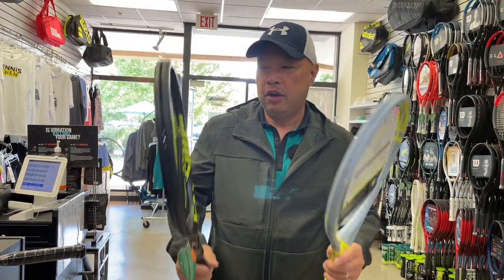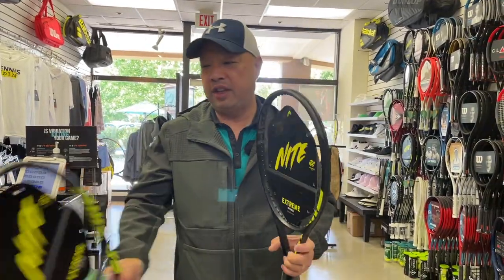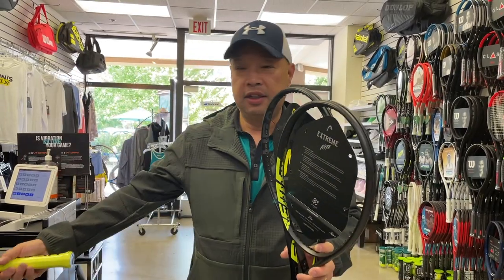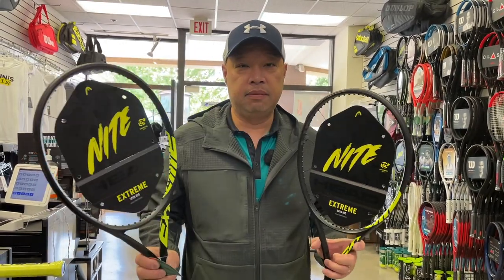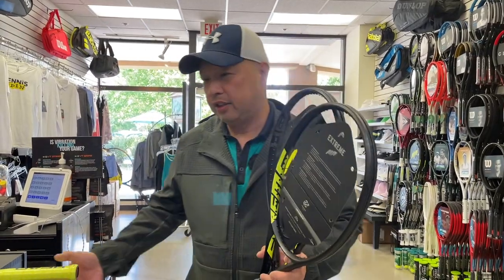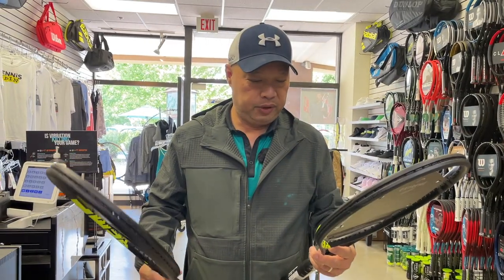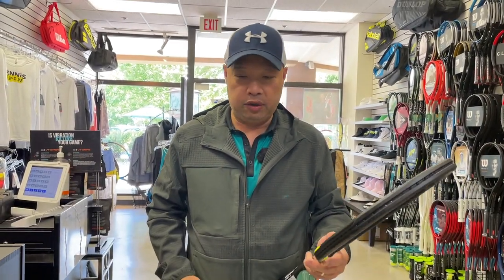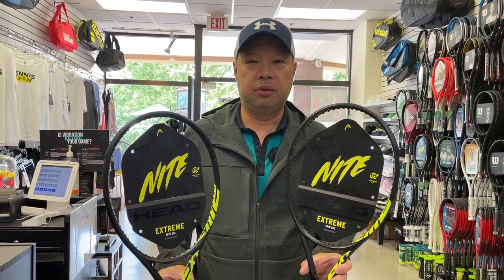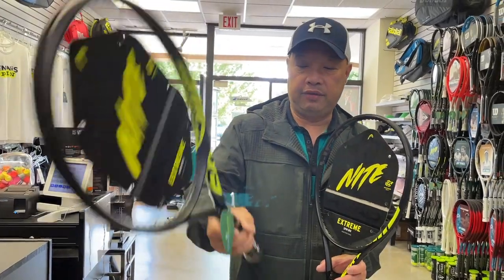So what's the difference between the two rackets? Well, you use this one during the daytime and then you use this one at nighttime. Just kidding. Anyways, there's actually not a whole lot of difference except that it's just black. We got the two rackets only that they decided to night out — we got the MP, which is the number one selling extreme out there. Let's check out the graphics.